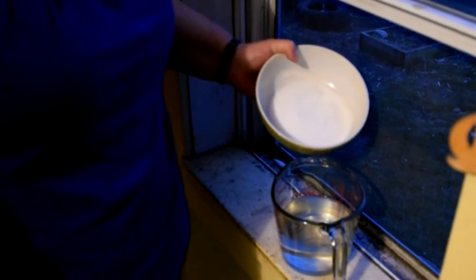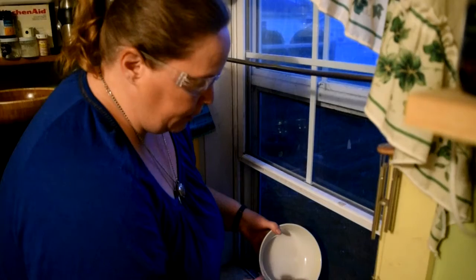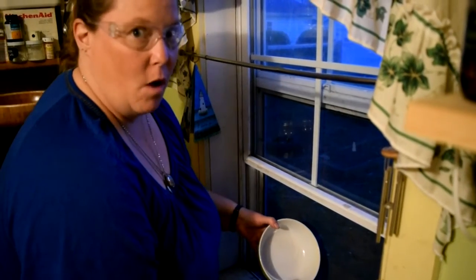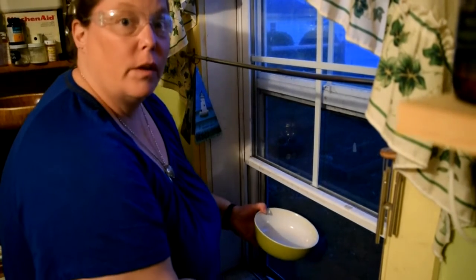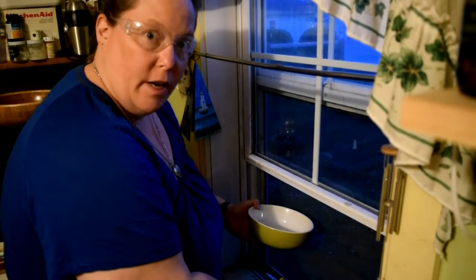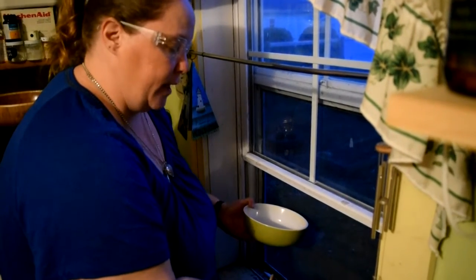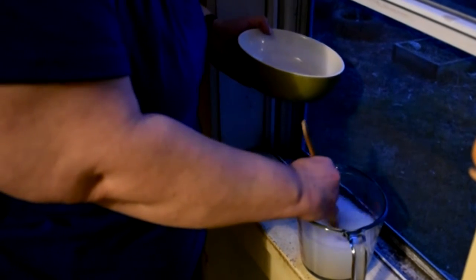Any equipment that touches the lye needs to go directly into the vinegar water when finished. Now we're going to take the lye and put it into the water. It's very important that you put the lye into the water, not the water into the lye — because if you pour water over the lye, it could create a chemical volcano. I put mine on an open windowsill so the fumes go outside. If you don't have an open windowsill, you can put it underneath a stove or oven fan, or try to do this outside.